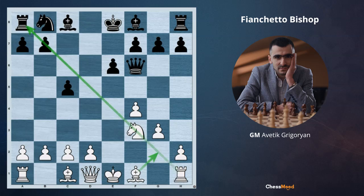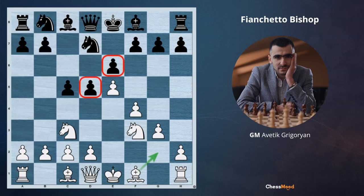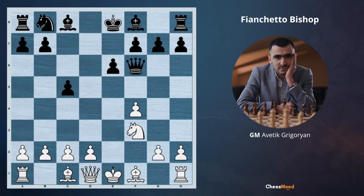This would not be as good an idea if we played e5 first and then g3, bishop g2 — it's not as strong because then black has e6 and d5 pawns. But when we play g3 and black doesn't have the d5 pawn, and next move we play bishop g2, this bishop is going to do a very good job.